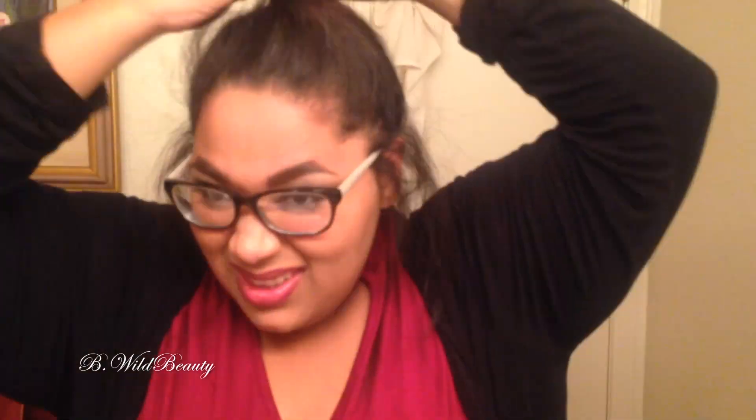Next is the messy almost top knot. I love this one because it just looks very cute. It looks super good when you're just casual, but you can also dress it up with nice clothes and it looks really cute. Here I'm just pulling some hairs out and sort of twirling them so that they stay. I really like it.